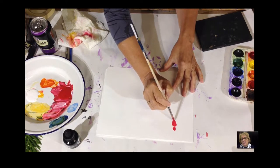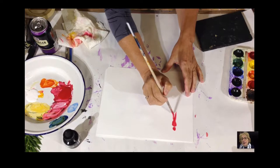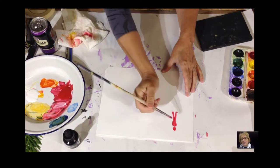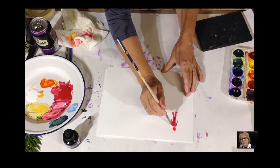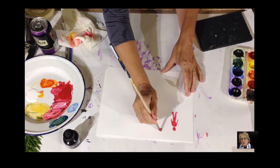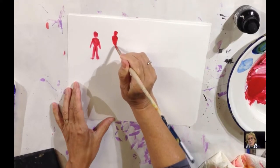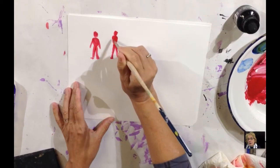You start with a circle, then you add a triangle with round corners, and then you add two rectangles — that makes the legs. So you have the head, the body, the legs, a tiny mark for the feet, and then another rectangle with another rectangle that I'm going to add just now, and then another rectangle for the arms. So a circle, two rectangles, and two marks for the feet.